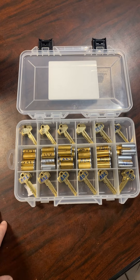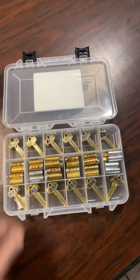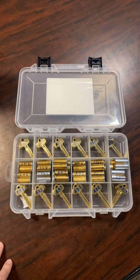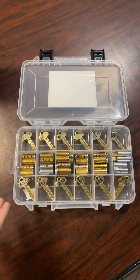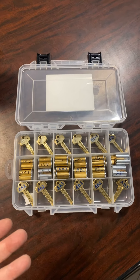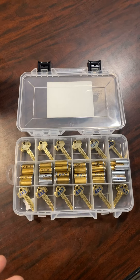If you have a situation where they want six different keys and a master, you've got that as well. With this kit, you can handle the vast majority of IC core jobs and have the control key, individual keys, master keys, and even grandmaster keys to handle whatever you run into.